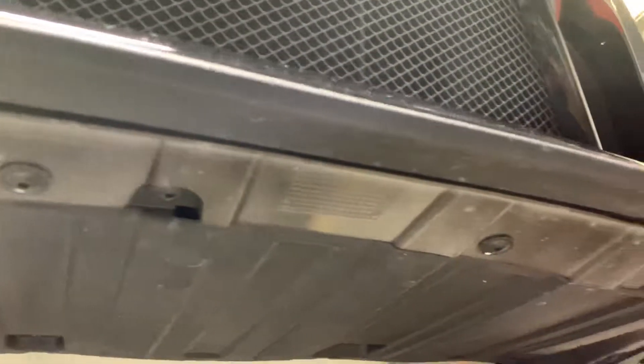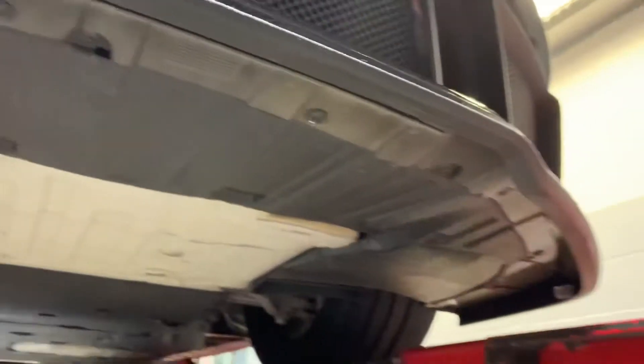All right, so let's take a look here at the underneath. I am going to step down — please forgive me while I do that. I'm wearing my safety goggles and everything for you. I don't do that every day. So let's kind of take a little walk here underneath.